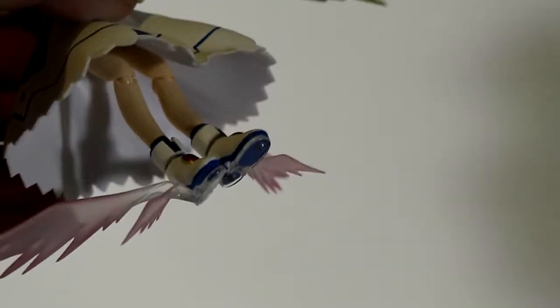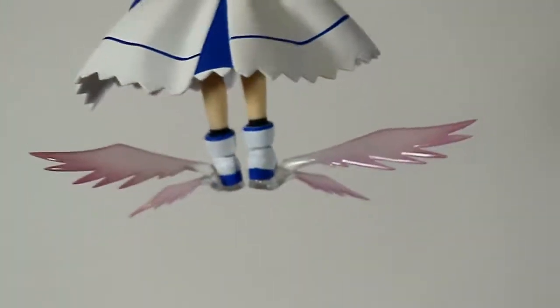She has eight interchangeable hands plus the two that are on her, so ten interchangeable hands total. And then there are these wings that go on her shoes — those came on my other one too. This one doesn't have exactly the same stuff as my other one. The bigger one came with some extra stuff because the stand is different. It actually came with a magic circle thing.